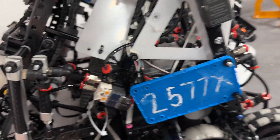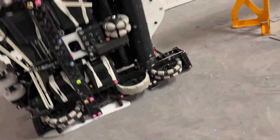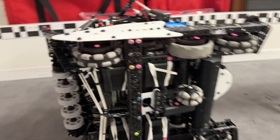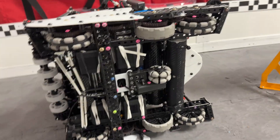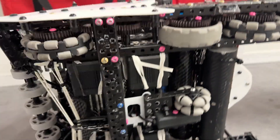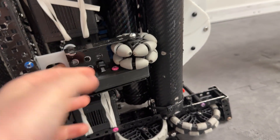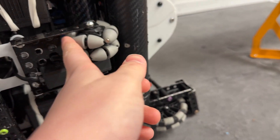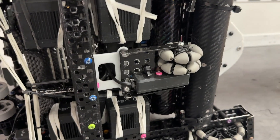I'll start off with the drive train. Our drive train is pretty standard. We run 450 RPM on 3.25-inch wheels. We have one traction wheel on each side because you get pushed on a lot in this game. It also allows for us to only have one vertical O-DOM, and we run a leaf spring O-DOM, which basically puts pressure on the Delrin so that it always has pressure on the floor. It's pretty simple.